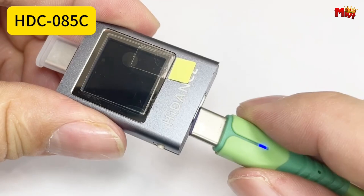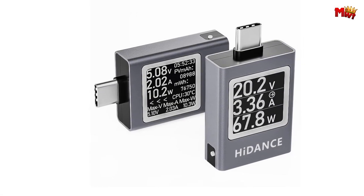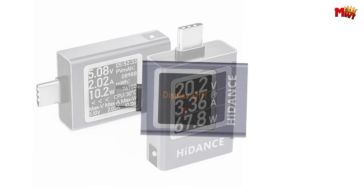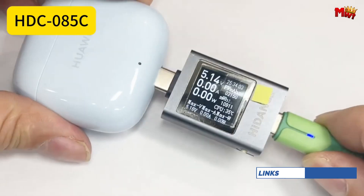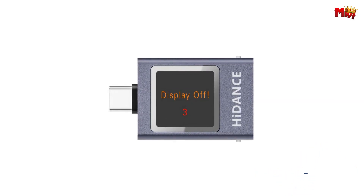Choose between two display layouts for added convenience, optimizing usability in diverse testing environments. Prior to leaving the factory, each unit undergoes meticulous calibration using innovative soft calibration technology, ensuring precision comparable to large-scale professional instruments and mitigating hardware-induced errors through software refinement.